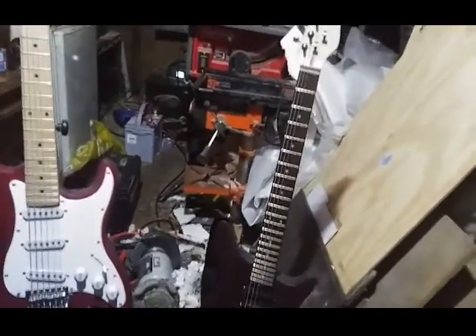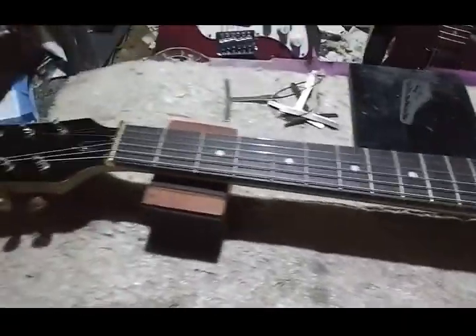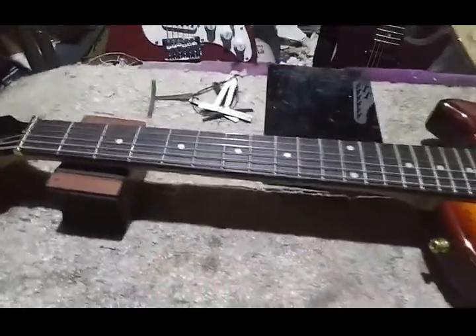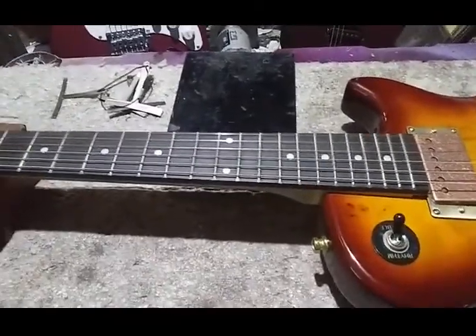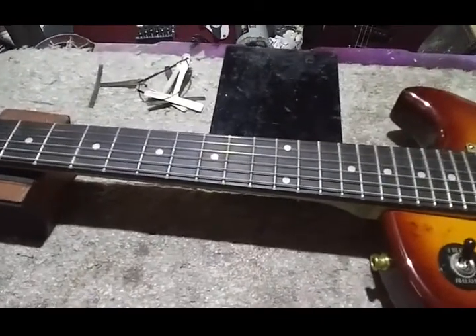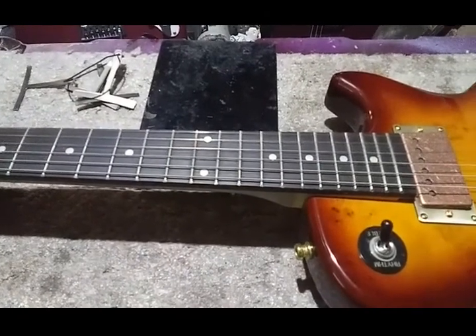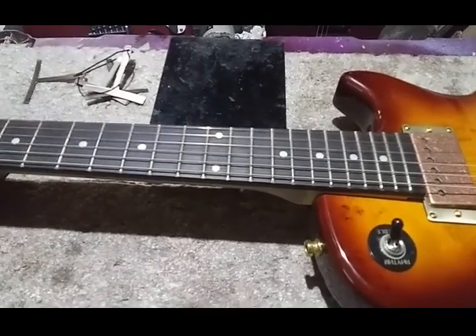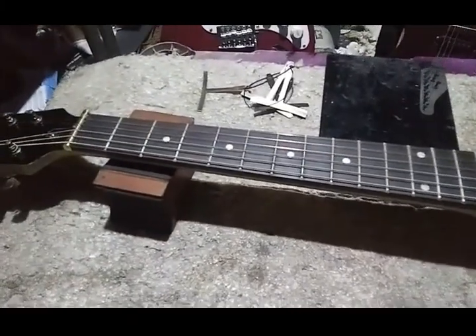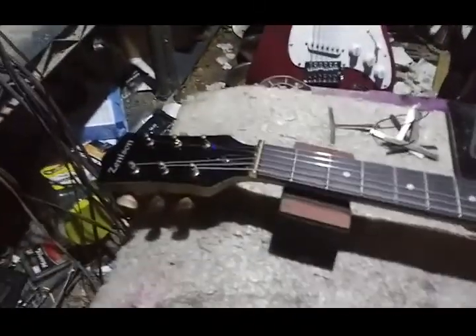That Rogue neck reminds me of ESP LTD level stuff, or a Charvel — an original Charvel before they got bought by Fender. I should have bought that guitar. It was a demo at Hotlicks where I got my LTD M2, and it was there for like four years. I'd go in and play it every time. It had the Floyd Rose, the whole nine yards, and just the most beautiful neck on it. But I digress — back to the review.